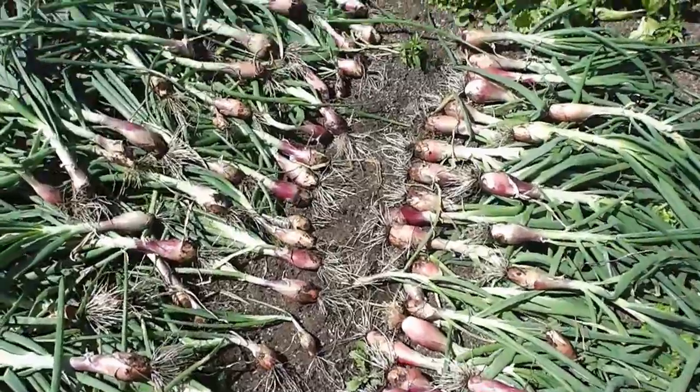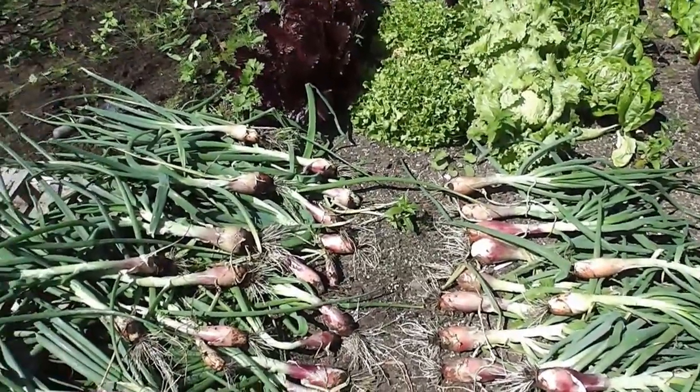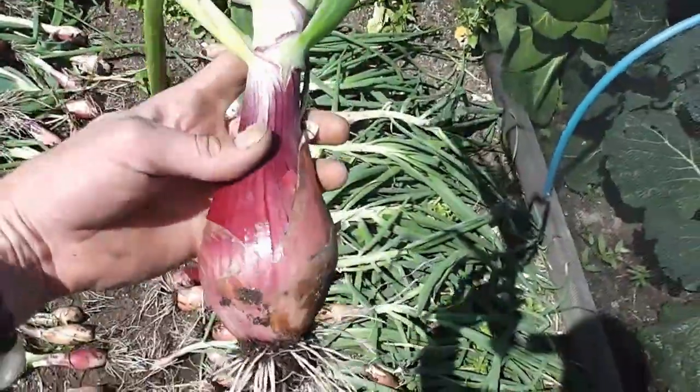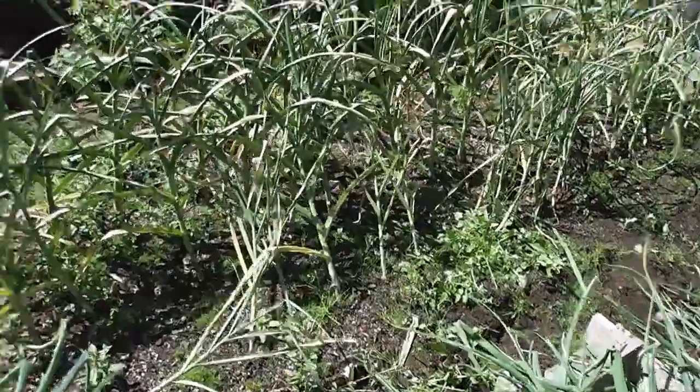Alright then folks, that's them pulled up. I've never had a bigger crop of shallots in my life. They're absolutely huge. I mean look at that, that's just ridiculous, isn't it? Right, we'll get on and pull the old garlic up now.